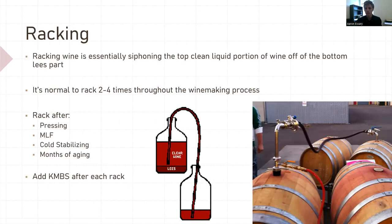Racking. This is something that I don't know if people do, but need to do. Racking is essentially siphoning the top clean portion of wine off of the bottom lees. It's normal to rack two to four times throughout the whole winemaking process. You want to rack after pressing, after fermentation, after cold stabilization, and after months of aging as gravity naturally pulls sediment out of solution — at the bottom of tanks, barrels, or carboys. You always want to rack. Lees sitting on your wine for months at a time is bad news.